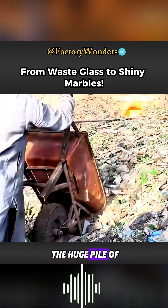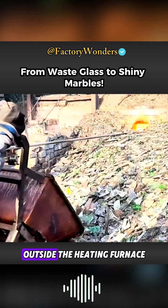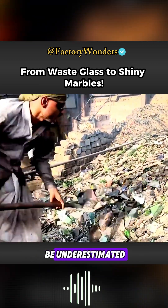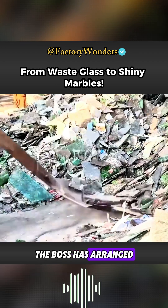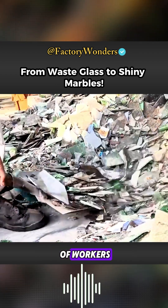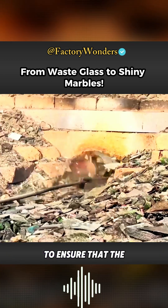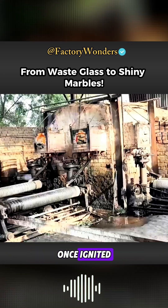This is evident from the huge pile of raw materials outside the heating furnace. Today's refurbished workshop is not to be underestimated. The boss has arranged at least three shifts of workers to continuously add raw materials and ensure that the heating furnace will not go out once ignited.